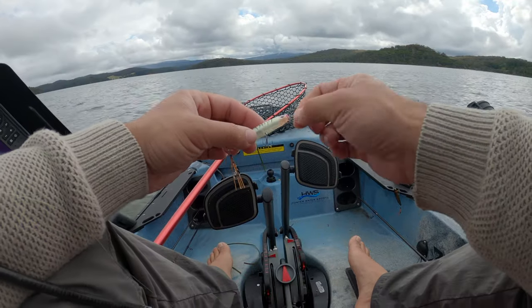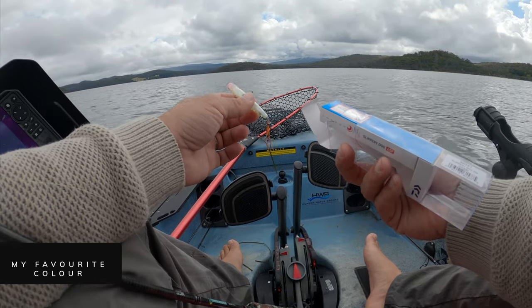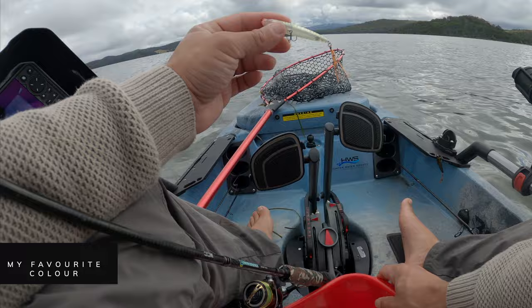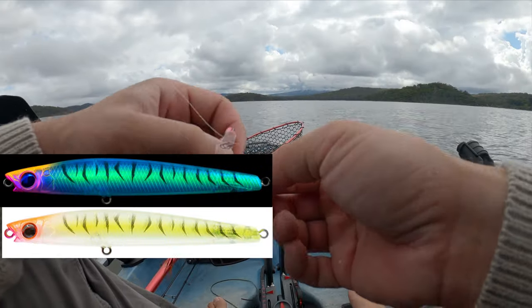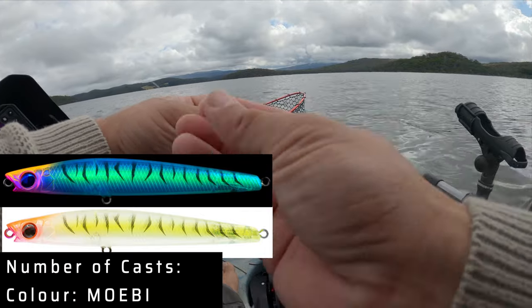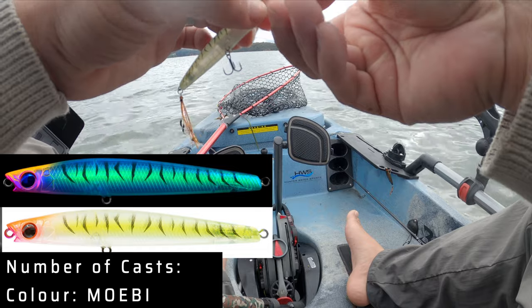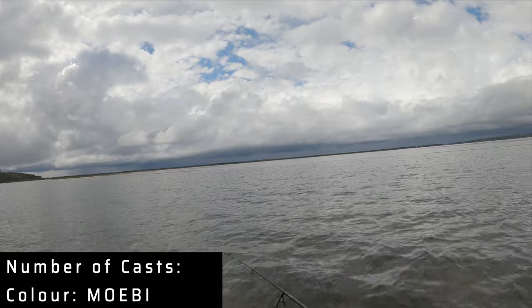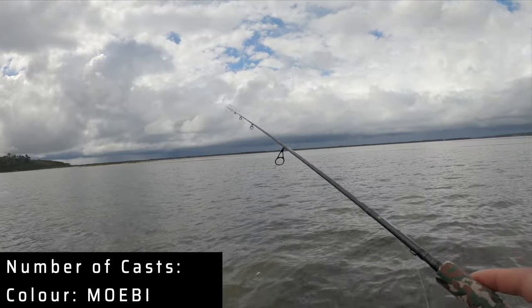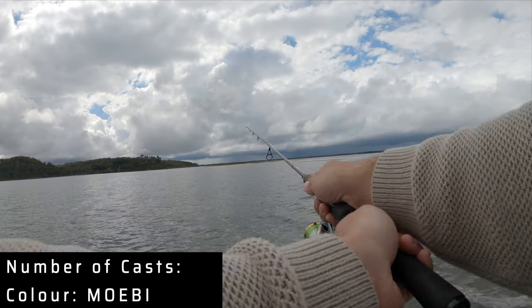Look at that color — how awesome is it. It is called the Moby. I've got a bit of history here — there's a lure I've been using that has been slaying fish, also called Moby. The color scheme looks a little different in that other lure, but if this performs even a fraction as well as that one has, this is going to go nuts.